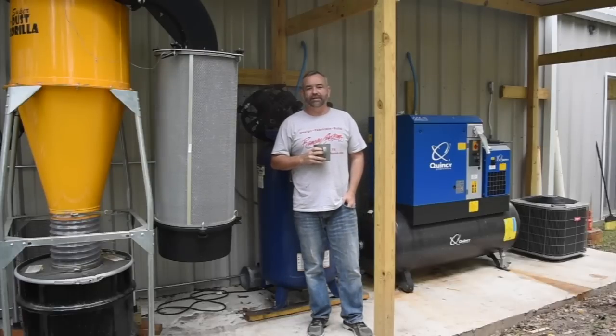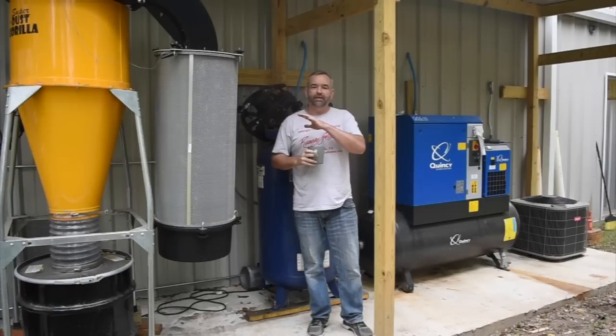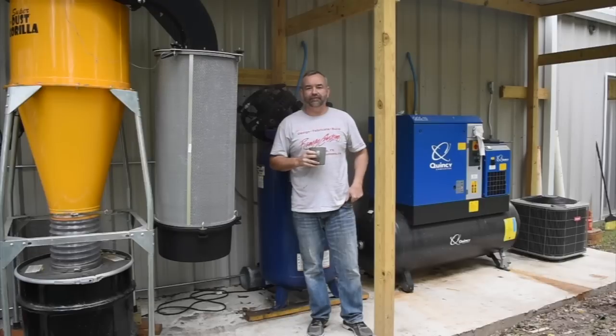Hey guys, welcome back to the shop. My name is Gary and in this video, I just wanted to kind of show you some of what we have at the back of the shop. It's not often seen in the videos on this channel. Now, I have a second channel where I show a lot of the behind the scenes and the issues, just kind of a day-to-day shop life kind of thing. And if you're interested in following us on that channel, I'll have a link in the description.